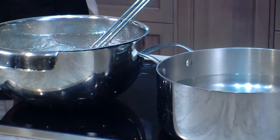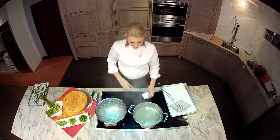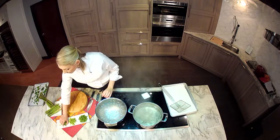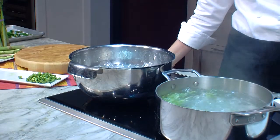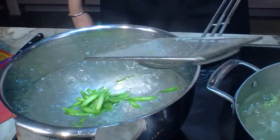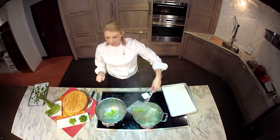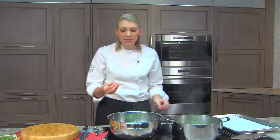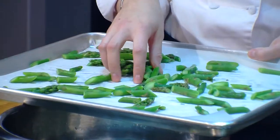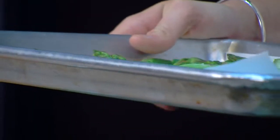So to blanch our asparagus, simply bring a pot of water to a boil, season with a little bit of kosher salt, and go ahead and drop in your asparagus pieces. It just takes a couple of seconds, and we're going to fish them out and put them right into an ice bath, which is just ice and water. This is a really important step called shocking, because it's going to stop the cooking process and seal in that beautiful bright green color. Then we can store these right into the refrigerator, and they're ready to sauté, to grill, anything — and you can also freeze these.